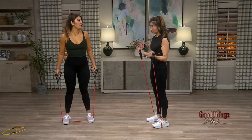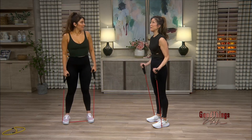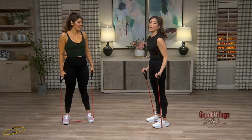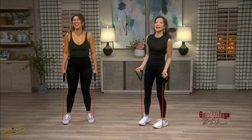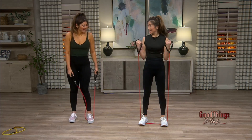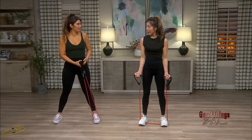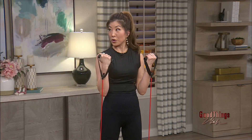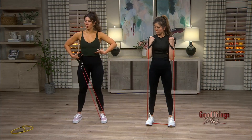How many reps do we do? I would suggest about 15 and then take a rest and then do another set — at least three sets. This works the biceps, exactly. And we want to work the whole body too because your form is important. You're standing up tall, squeezing your glutes, core is activated, shoulders relaxed — and there you go.